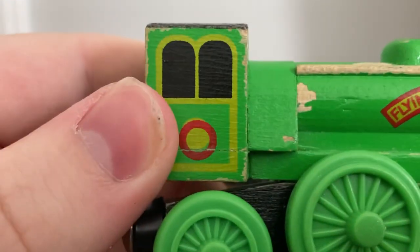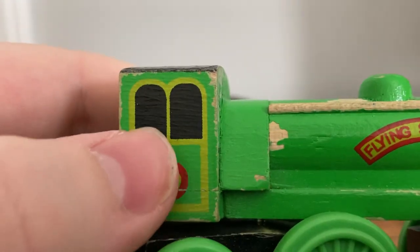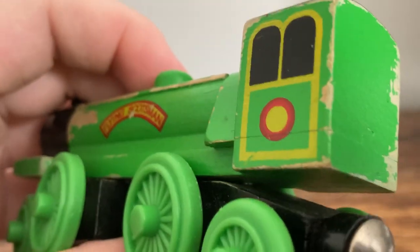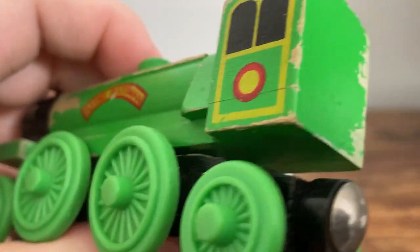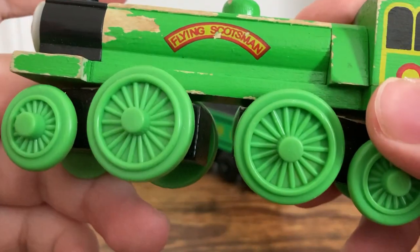What I don't understand is they just have this circle — this red circle with yellow filling in it — for no reason. Like, if they can give Boco a British Railways logo that looks nearly perfect, then they can just do the same thing on Scotsman. I never understood that.